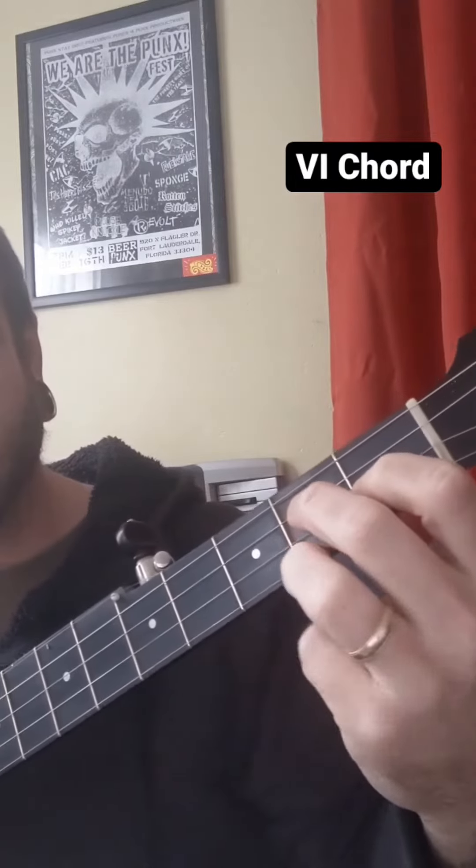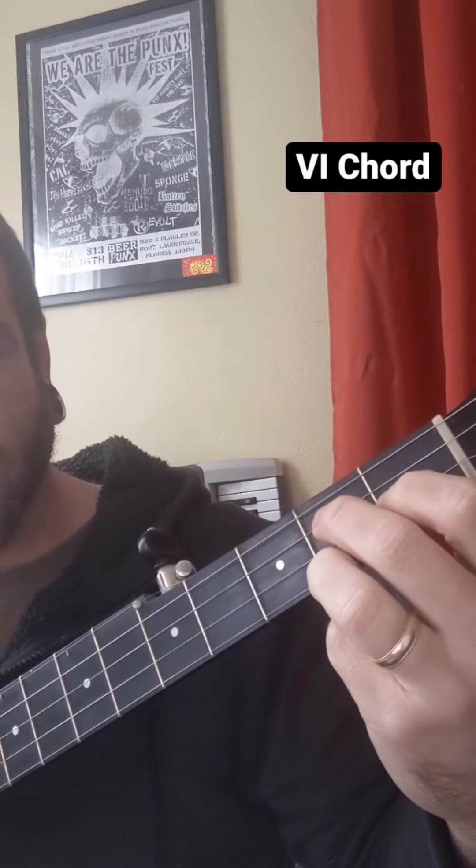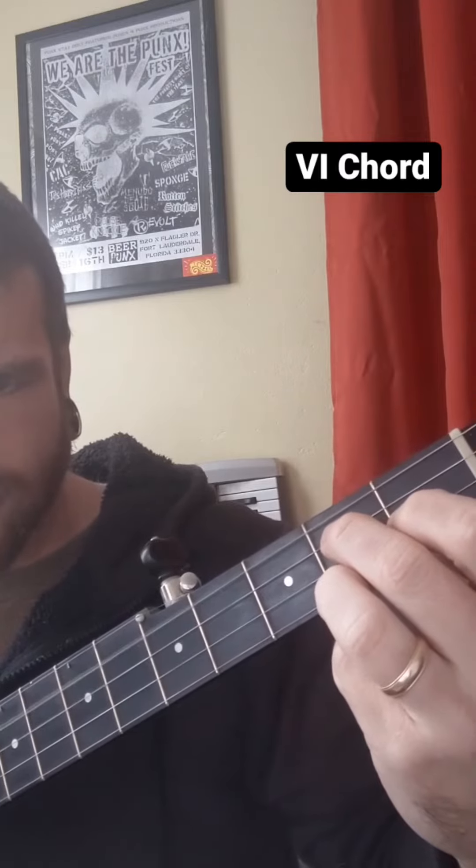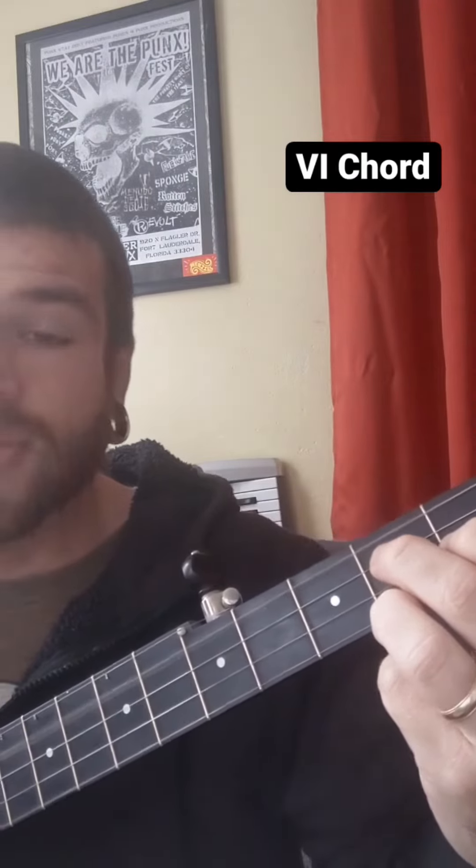Or you can play it like this — with your ring finger here, one fret over from your index on the first string. It's the same chord.